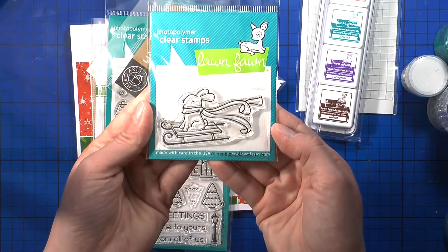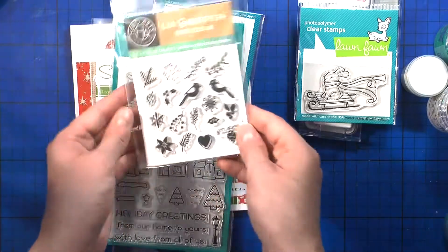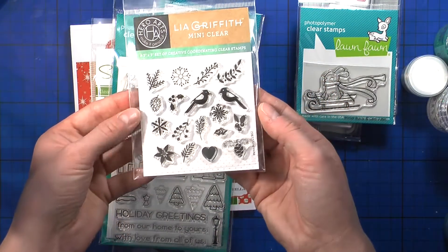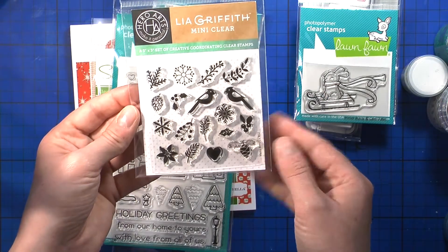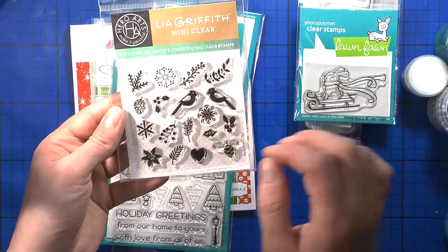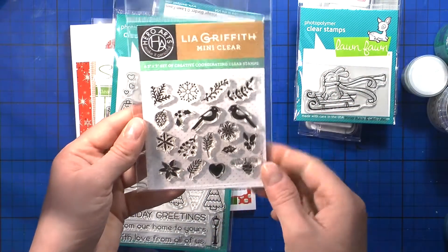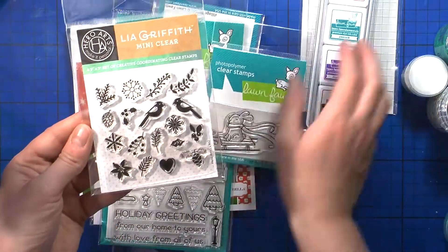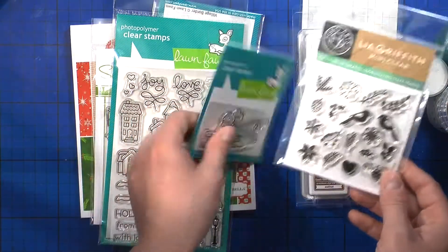For a long time I wanted to get this stamp set — it's an older one but still amazing. And then finally they had this one in stock — I cannot wait to make little collages or stamp in a kind of pattern, leaving a white area for a big sentiment on a Christmas card. It will be just so beautiful, and now I have the Lobster ink so the red will never be the same.